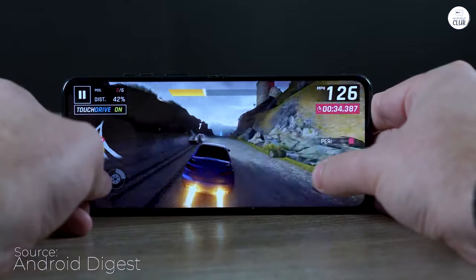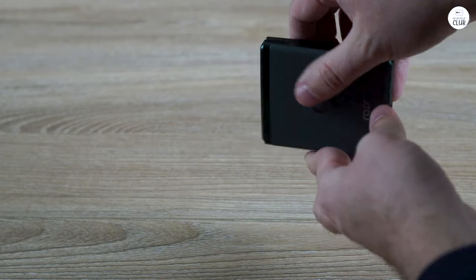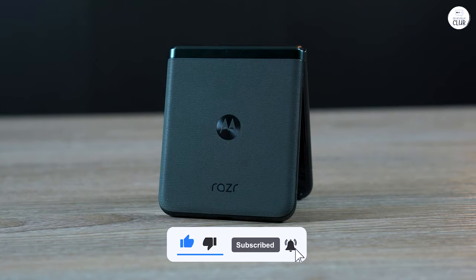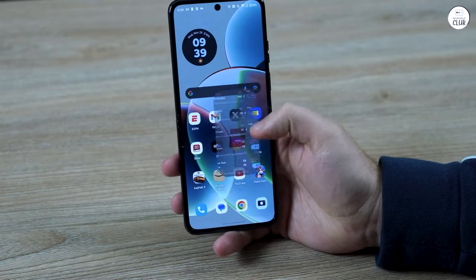The fingerprint sensor is impressively fast, though I'm not thrilled that it's on the power button. It's better than being on the screen, but it requires a bit of thought about which finger to use. The build quality and construction are top-notch. When this one eventually wears out, I'll probably get another. The folding feature alone is incredibly cool and makes for a great conversation piece.